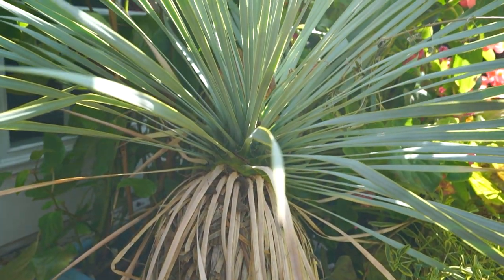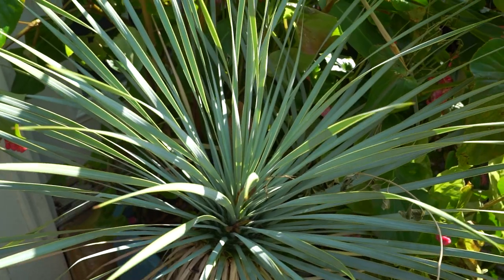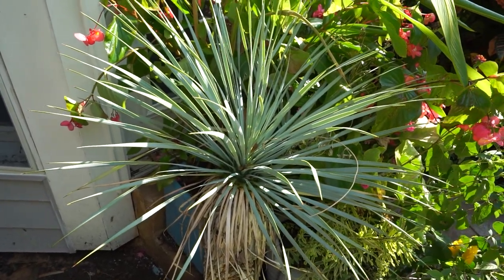I love the base of the plant and all the little leaflets that get left behind on the stem — those are fun. Then you come up top and you can see that pretty bluish foliage. That's it — there's the update. Not a lot to it but it seems pretty happy, it's been doing pretty well. It's a sturdy plant.